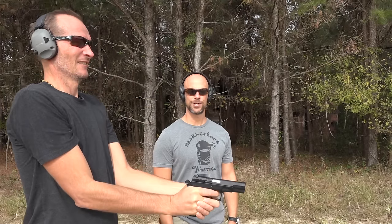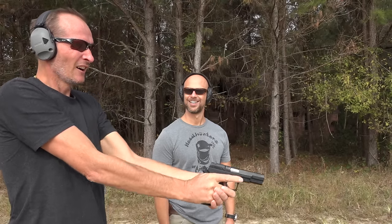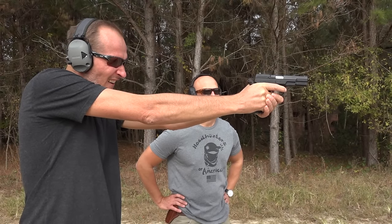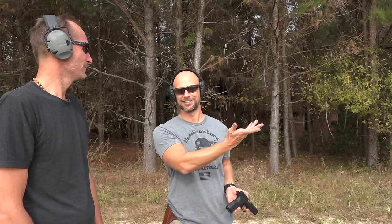Got it. Finger off the trigger until you're ready to fire. You can keep firing, but whenever you come off the target just take your finger off. Wow, that's got a bit of recoil, but not much. What do you think? It's wild. Your heart rate up a little bit? Yeah, totally. Well, you can see — obviously you've never shot before. We're about 15 meters away and he's hitting the steel. So for someone who's never shot, it works.